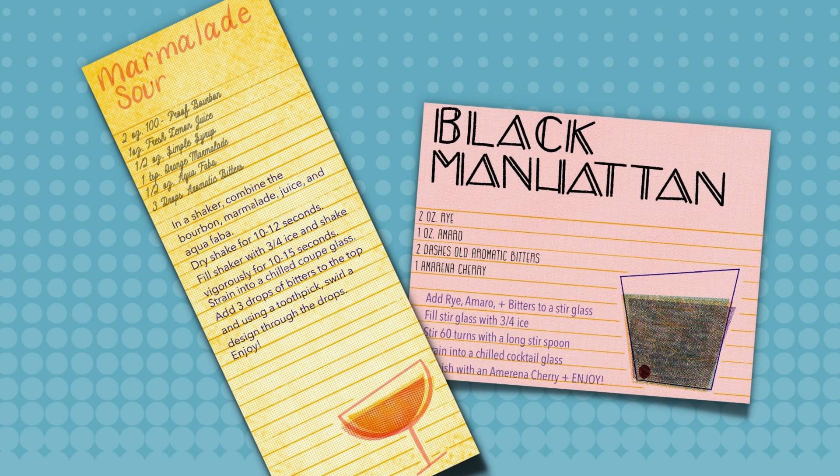Something like this — having that special touch of a recipe card actually helps you in the long run, because who wants to be making cocktails all night for your guests? You probably want to be able to relax.